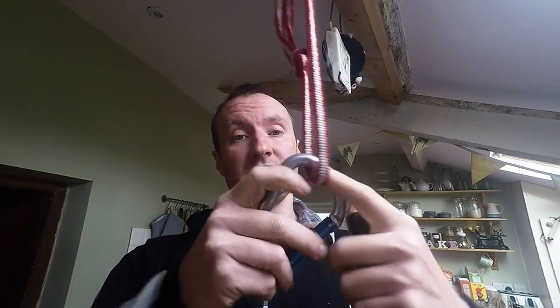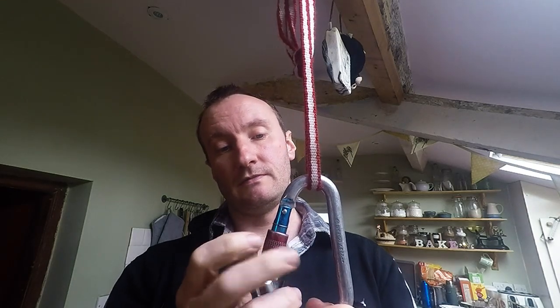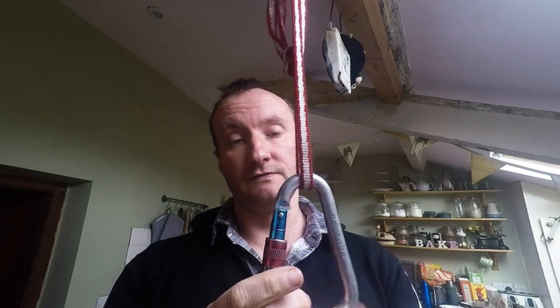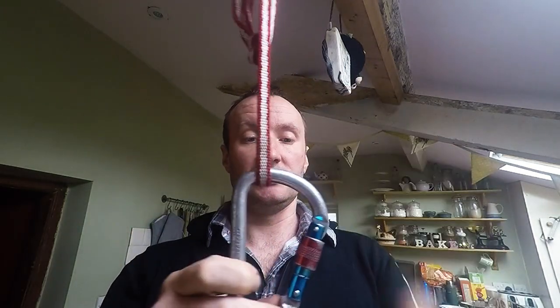There are a number of myths in the climbing and rope access industry regarding equipment. One I've come across is that when placing carabiners in an anchor, you should clip and then flip so the gate threads downwards, so that gravity can help keep the gate closed due to vibrations that might occur through ropes running through or whatever.